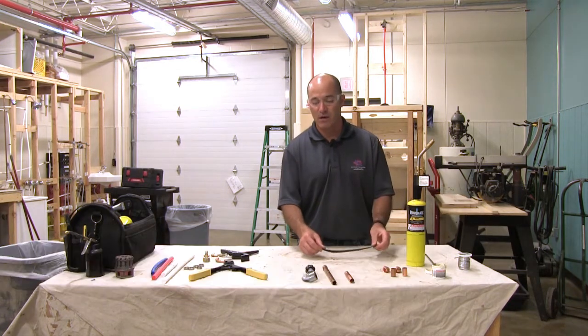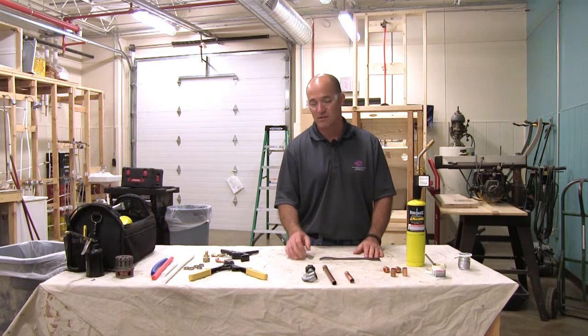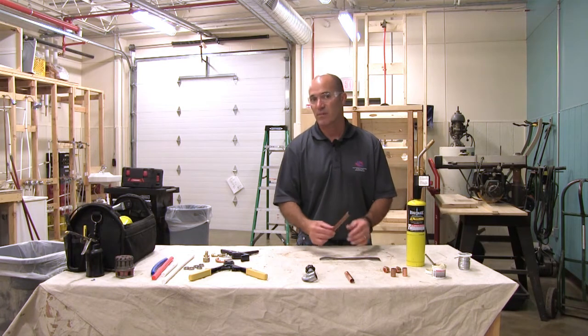Hi, I'm Sean McGivern with Kansas City Kansas Community College. Today we're going to talk about a couple different water supply systems, and the first one we're going to talk about is copper.